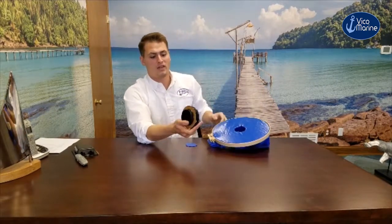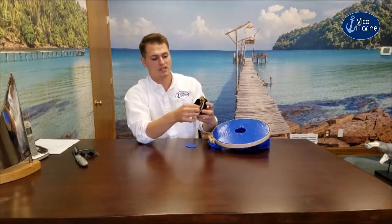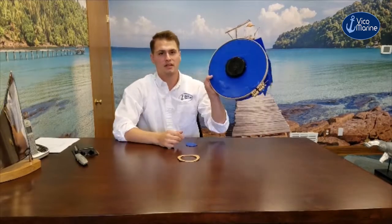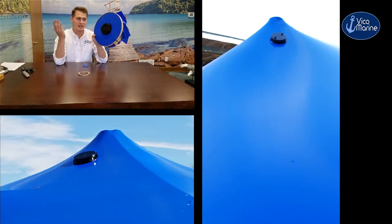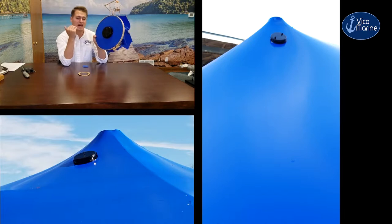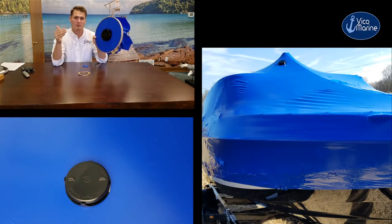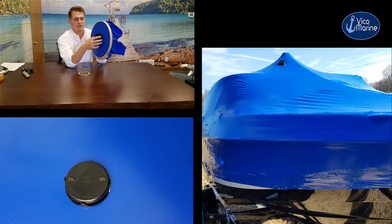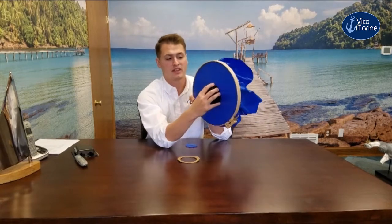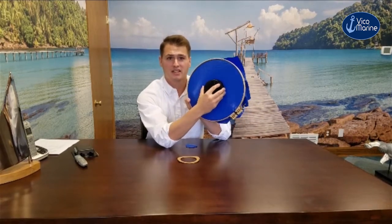Then all you do is pop the top back on, take the weather-tight adhesive that ensures it's going to stick on that cover for the entirety of the season, plop it on, give it a nice press, and you're good to go. It takes a process that used to require several tools and turns it into a quick and easy one with optimal venting, placed at the optimal point on the boat. With the weather-tight adhesive from our local manufacturer, we can ensure this product will stick for the entirety of the season.